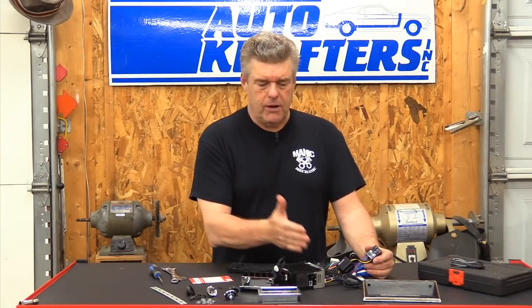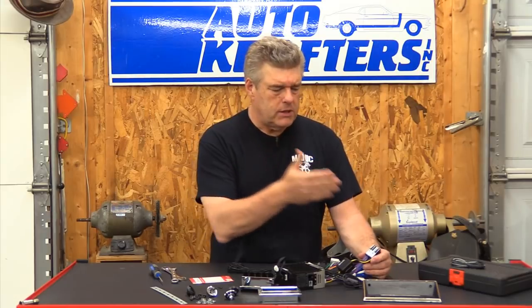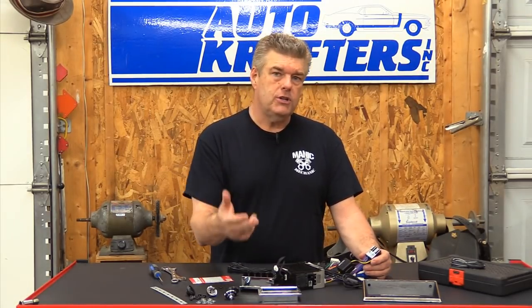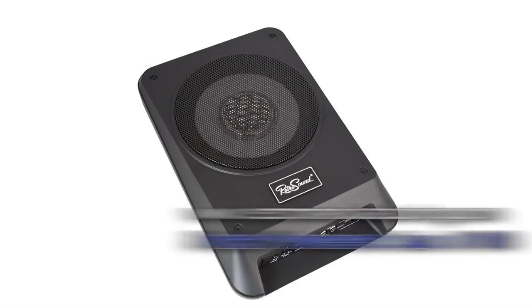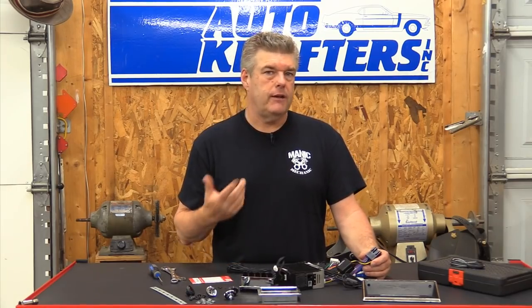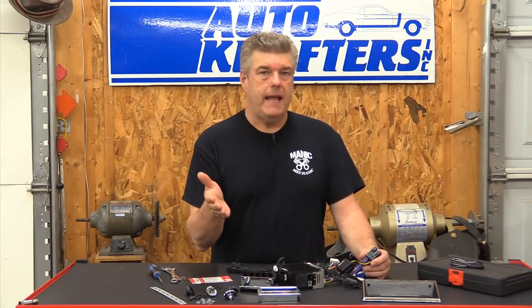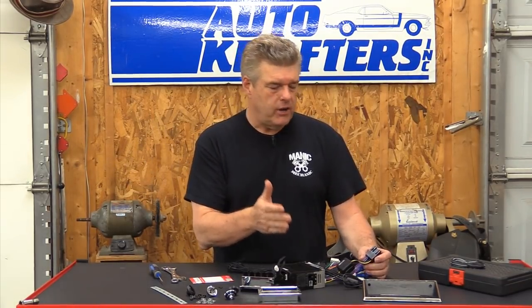I like the RetroSound radios because they're all modular — everything plugs into everything else. If you wanted to add a subwoofer down the line, you can do that. They offer a nice flat subwoofer that will fit in pretty much any chassis. It would fit in our truck underneath the seat, except I added a late-model F-150 seat, so we're not going to be putting a subwoofer or even an amp in the truck right now. I just want to show you how to basically install a stereo in these trucks.